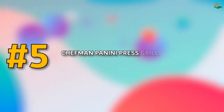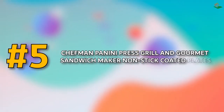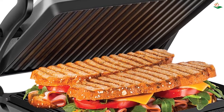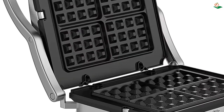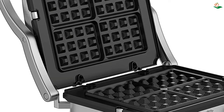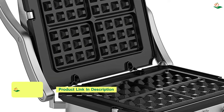Number five: the Chefman Panini Press Grill and Gourmet Sandwich Maker with non-stick coated plates. Looking for an easy way to make delicious sandwiches at home? This handy appliance can be used to press your custom sandwich, or open at 180 degrees to grill burgers, steaks, veggies, and anything else you're craving. The floating hinge adjusts to accommodate any size sandwich — thick or thin — and the closed cooking surface is ideal for four sandwiches or two large paninis.